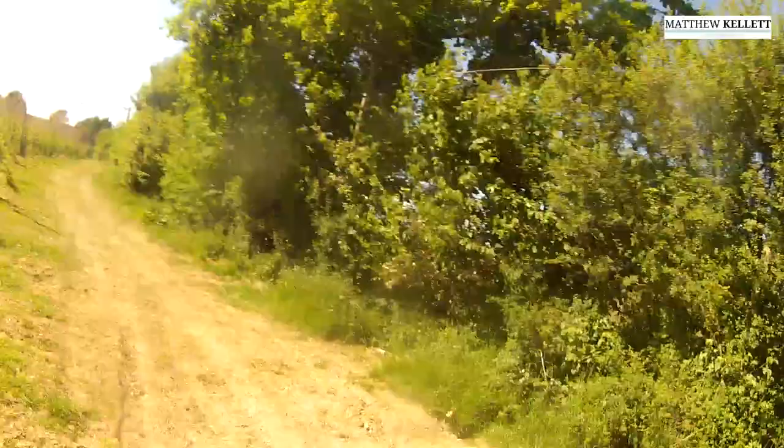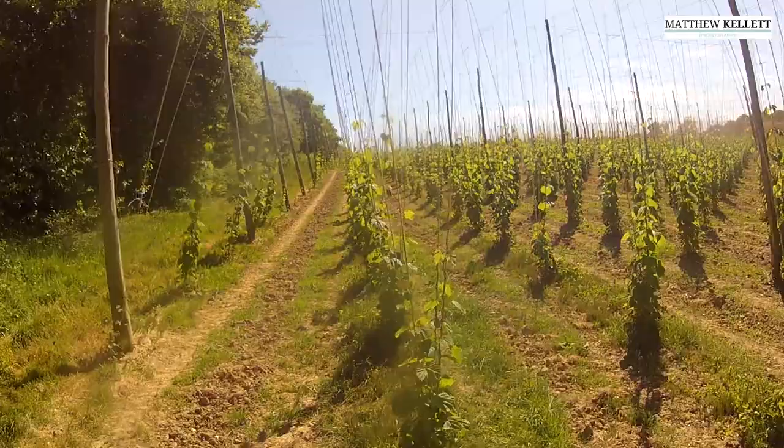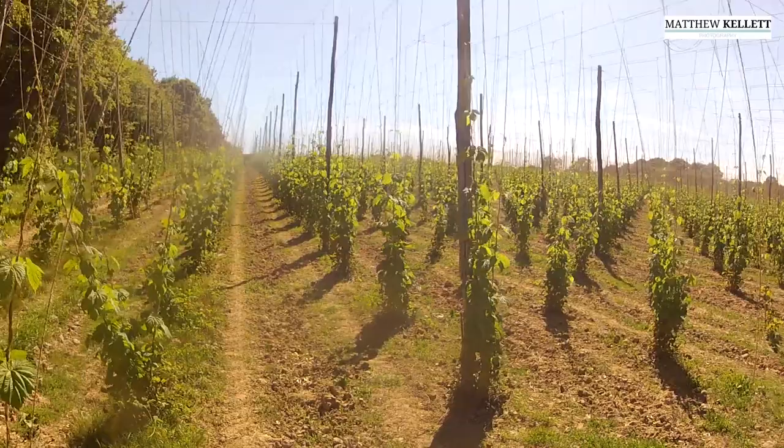Welcome to Matthew Kellett Photography. Today we're going to be doing a time-lapse in a hop garden. I'm doing a short film about hop growing and what it's like in Kent and Sussex.